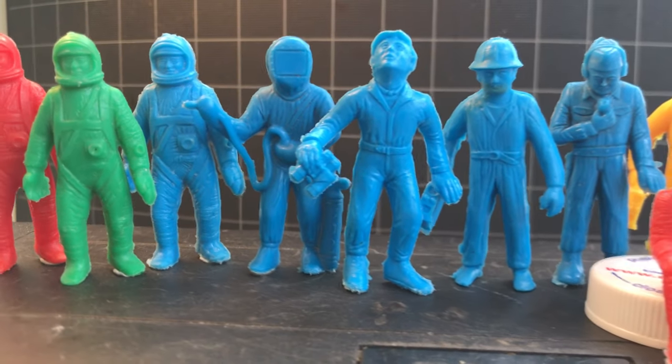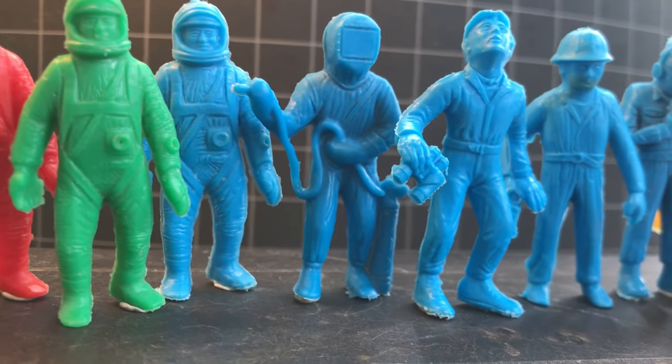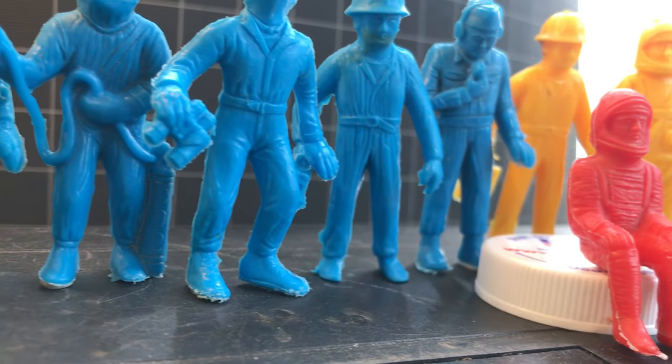Was it factory painted? Was it something that some kid did to make their Spaceman more fun? I don't know.